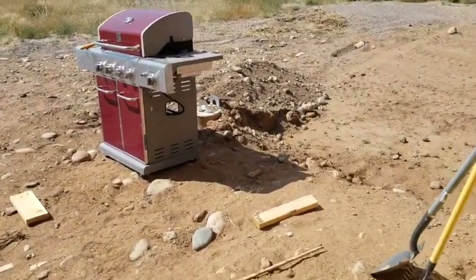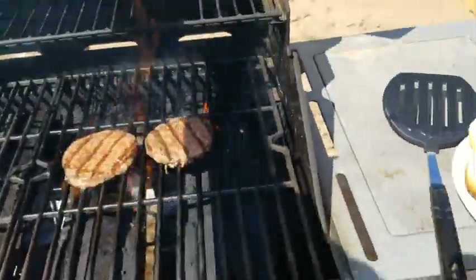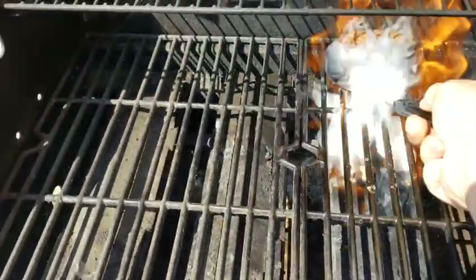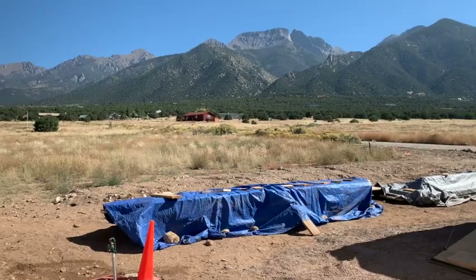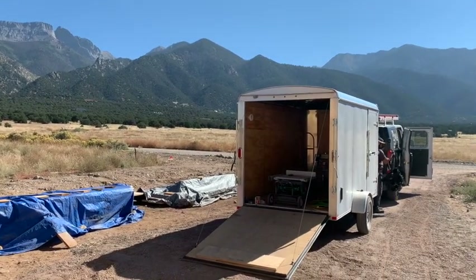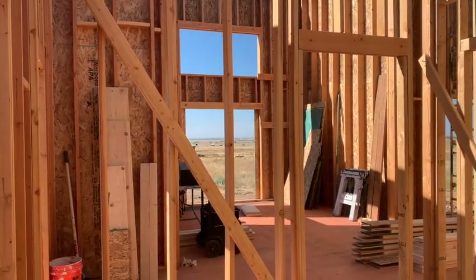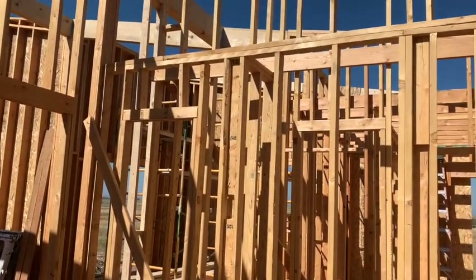So I was going to do rafters but not anymore — it's lunch time. My lunch is on fire!